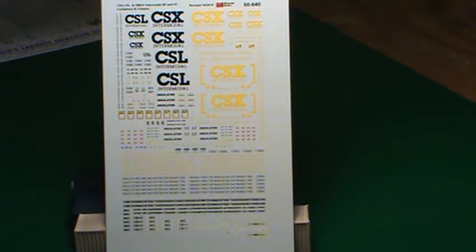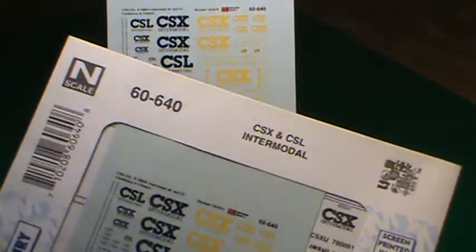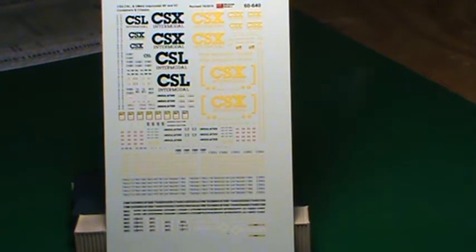Hey, this is Steve. Let's talk CSX container decals from Micro Scale. This is part number 60640 — or sheet number 60640. What you will get with this is enough decals to do one container of each of the following.